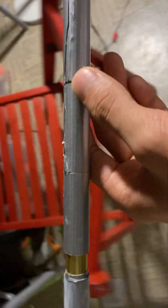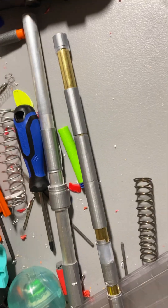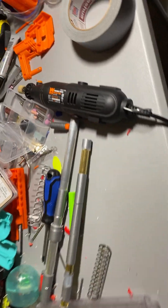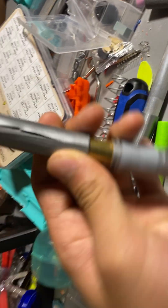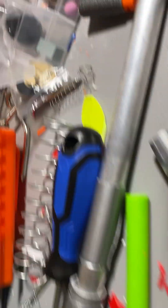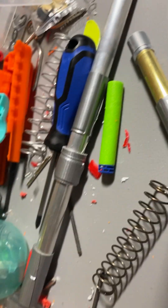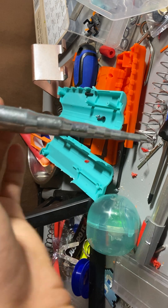Alright, as you can see here, this is my perfectly clean modding table that we own here. Let's get the lighting over here. I'm gonna clean this soon too since I moved here not too long ago.